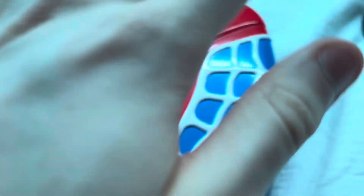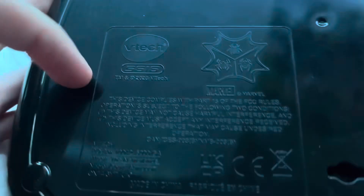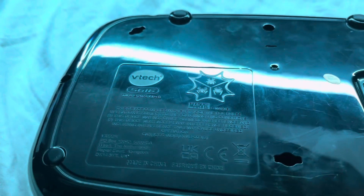On the lid we have webs, VTech branding, and Spider-Man. On the sides, nothing — just the hinge. On the bottom, we have VTech 2023. By the way, this is also the newest toy I've done here. The last one was my LeapFrog. We have a battery cover as well.